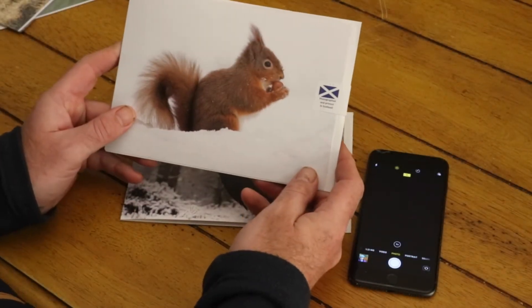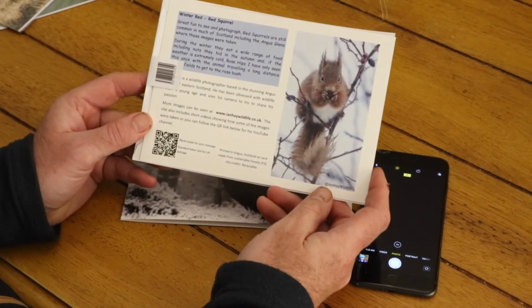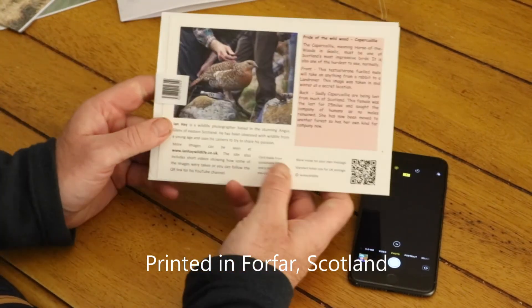I've just been and picked up my new greetings cards, which I have to say I'm really quite proud of — they're looking good. I've tried to make them more interesting, so as well as having a story on the back,